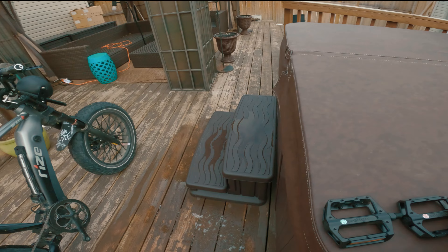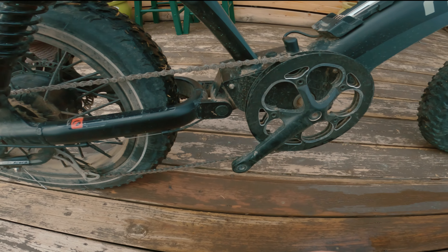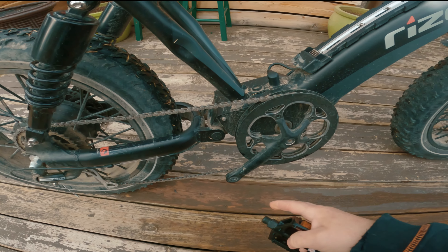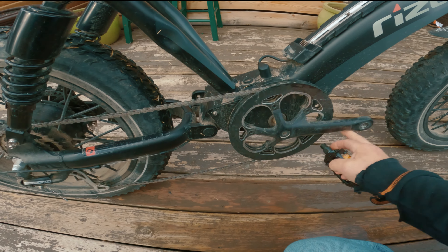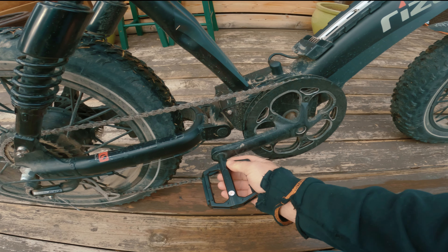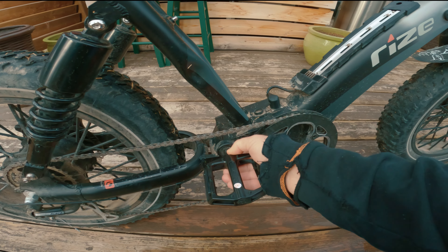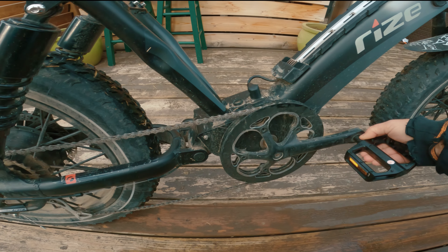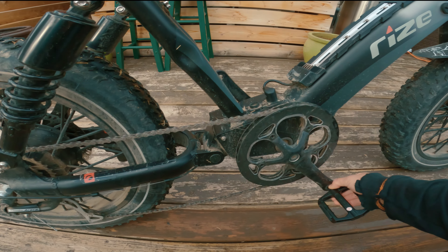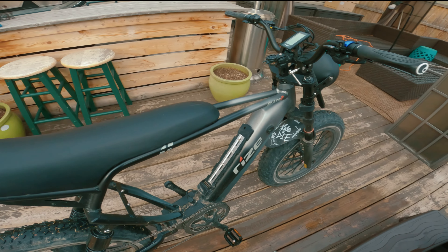One trick I use when putting on pedals — and this works for any bike, not just a Rize — you'll notice the crank arm swings backwards. Take your right pedal, put it in there, and let it turn backwards with no pressure, just let it twist. This is how you know you're threading it the right way. If there's any resistance at all, you're doing it wrong. Hold it in there till it's as tight as it goes by hand.